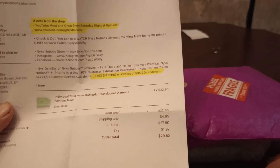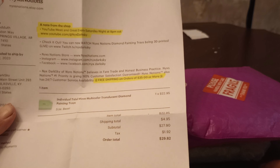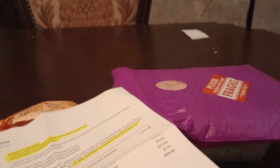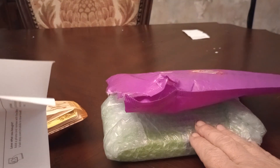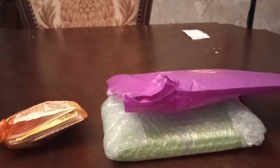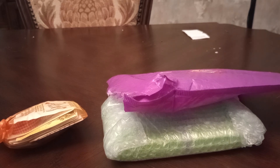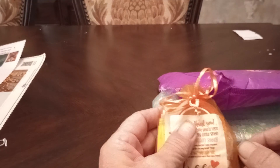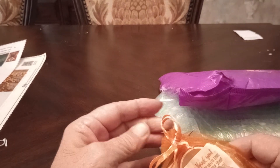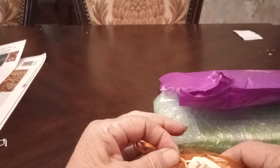It's a multi-color transit diamond painting. The color is — I have no idea how this is going to turn out because it's variegated, like yarn, if you know what I mean if you crochet. She has no control over that, so in a way it's going to be a surprise.